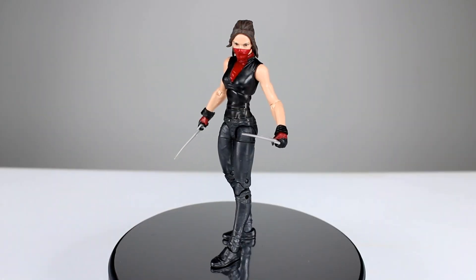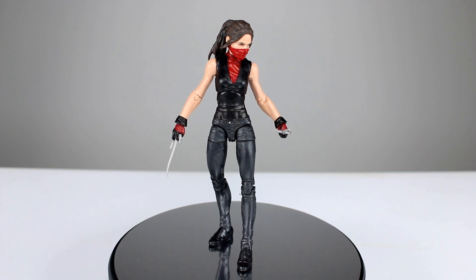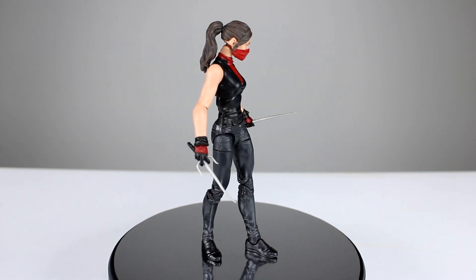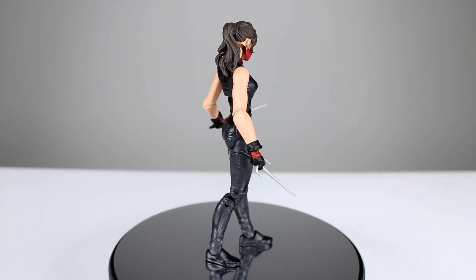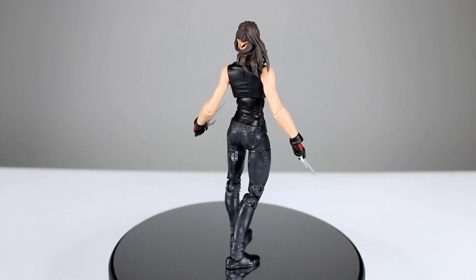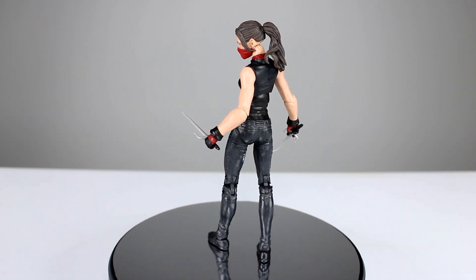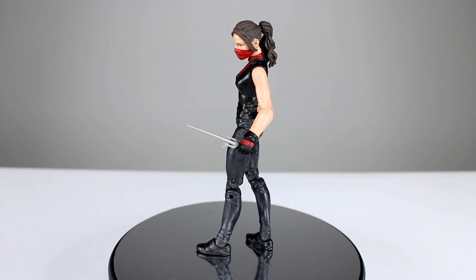Hey, what's up guys, this is Anthony from Anthony's Customs and for this review we are looking at the new Marvel Legends Marvel Knights Netflix Elektra figure, which is the first of these figures I'm going to be reviewing. For the most part these figures are pretty damn good, and it's very cool because we haven't had the best track record with consistency from Hasbro on their Marvel Legends, but they seem to be getting their stuff together, which I'm very happy about.